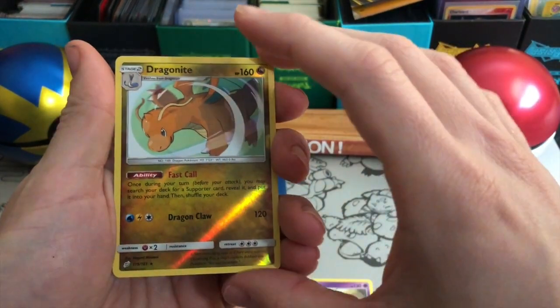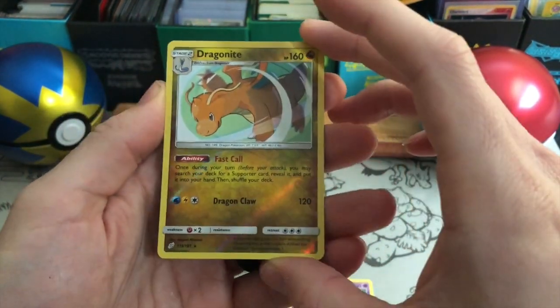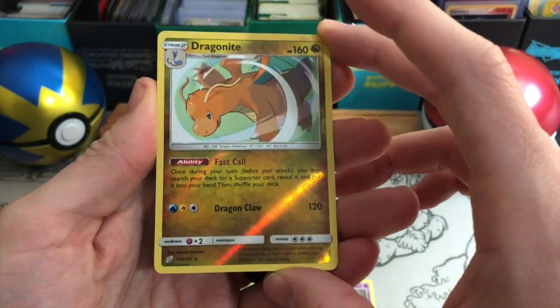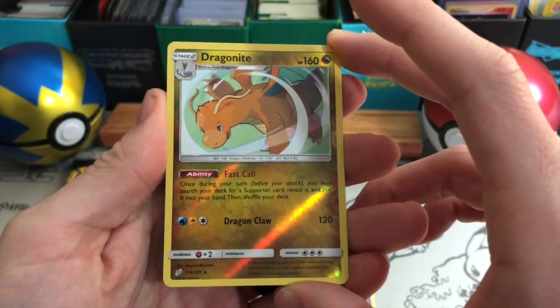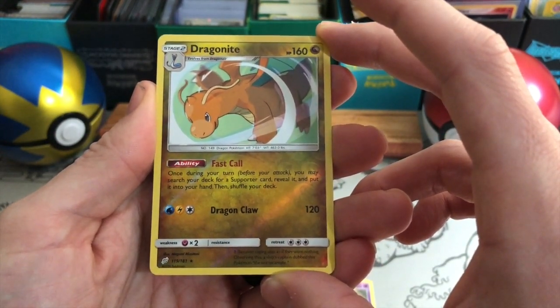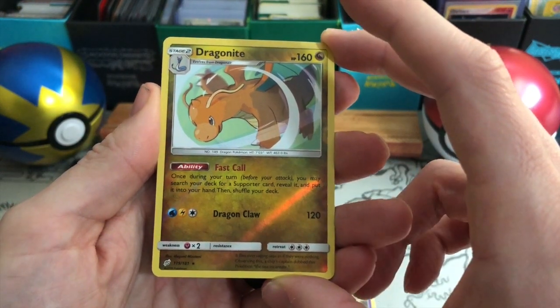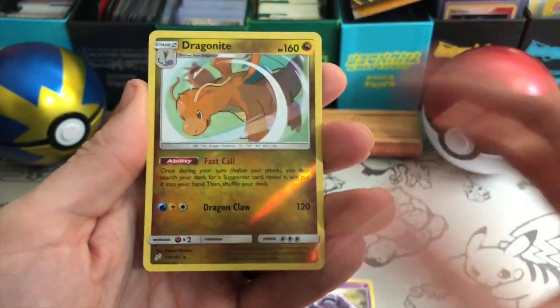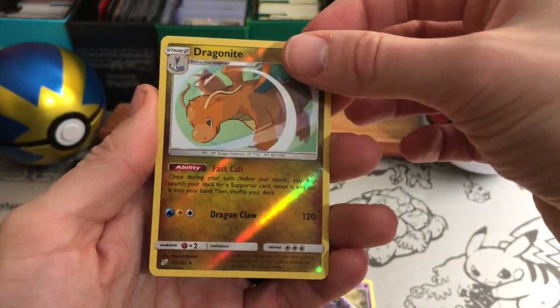Wow — I didn't even know Dragonite was in this set! Amazing! Dragonite is my favorite Pokemon. Once during your turn, you may search your deck for a supporter card, reveal it and put it into your hand, then shuffle your deck. That's really cool — I feel like that's pretty darn playable. Awesome — didn't even know Dragonite existed in this set.